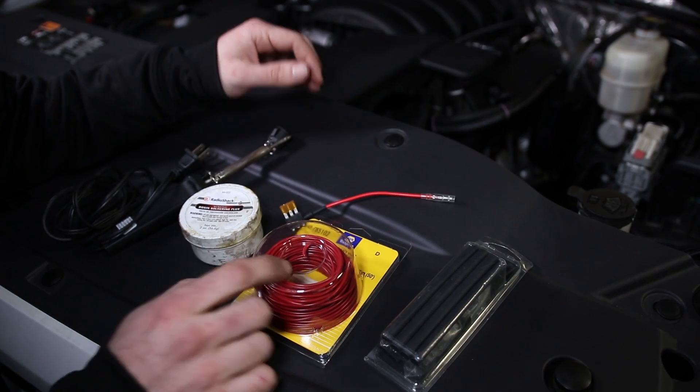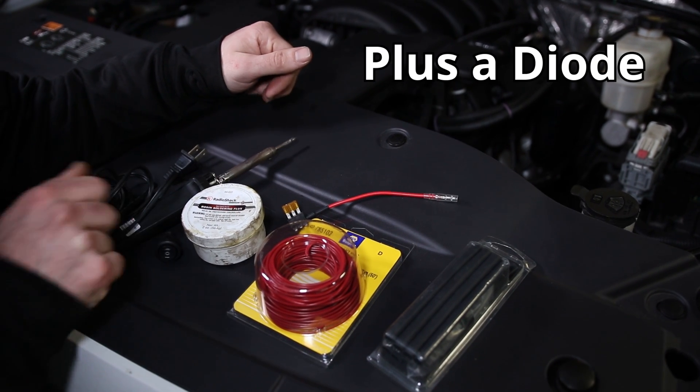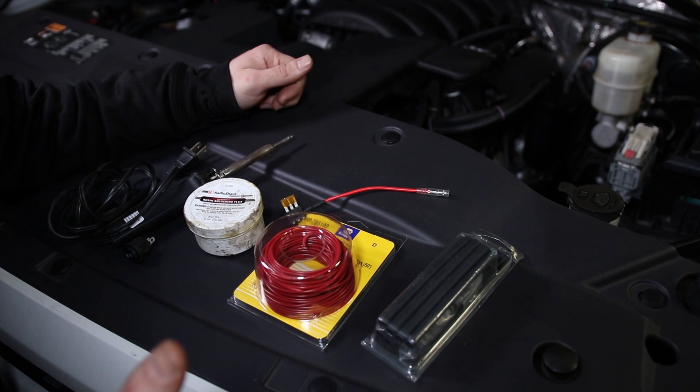Some heat shrink, wire, flux, a soldering iron, and of course some solder. We'll have links to all of these parts in the description of the video.